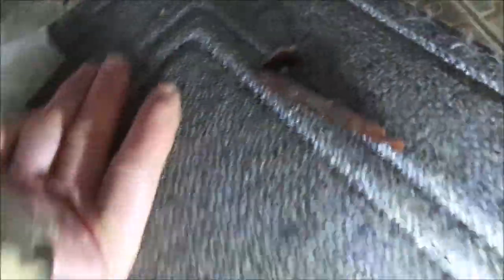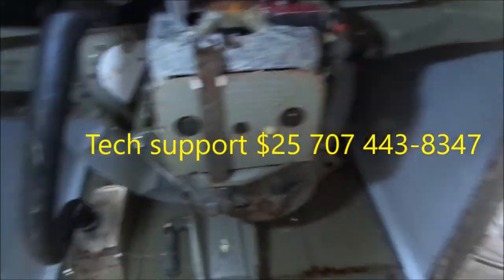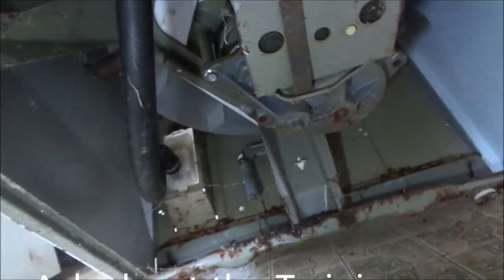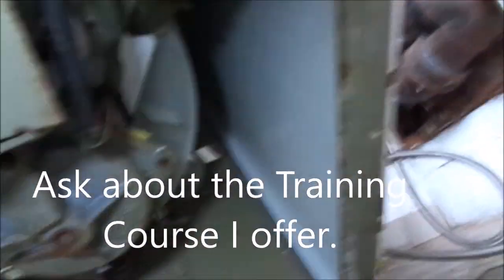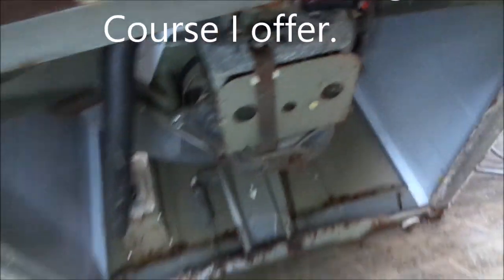That's your tip for today. If you need any help, contact me at 707-443-8347. I also give a training course on how to repair washing machines, appliances, refrigerators, etc. I take two students per year, so if you're interested in that training course, let me know. Thanks for watching — please rate, comment, and subscribe.